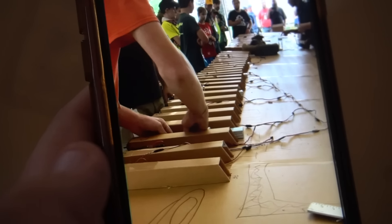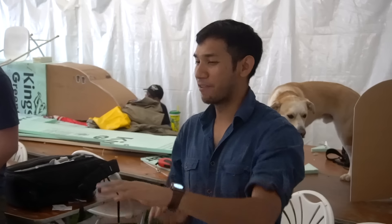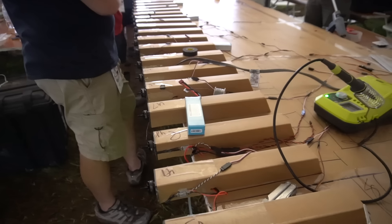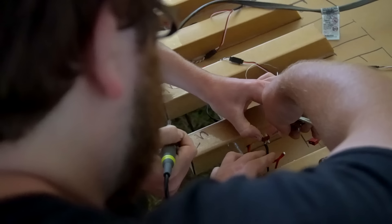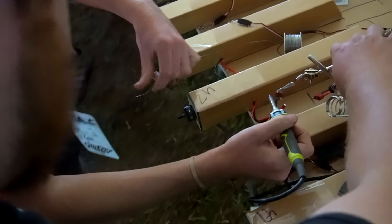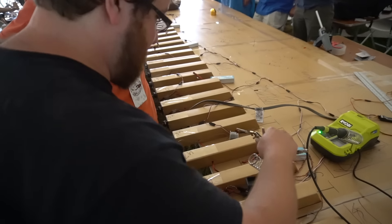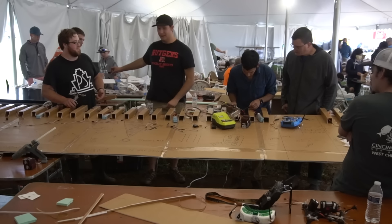It looks like everything is working pretty well, except someone made a mistake — one of the connectors got put on backwards and everyone missed it. When we plugged it in, it blew up a set of motors. Fortunately I foresaw this problem and made separate clusters, so nine out of ten clusters were wired correctly. This is one of the reasons I hate Dean's connectors — there's no polarity marked on them. Five motors are totally shot; we need to remove them and do some quick repairs.